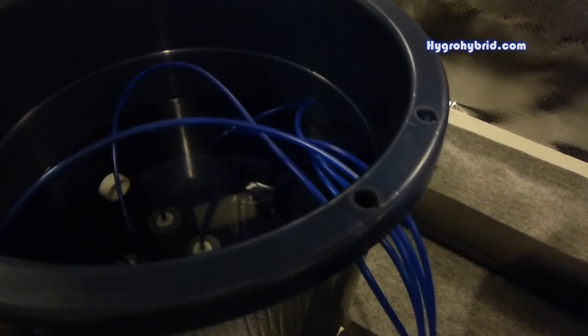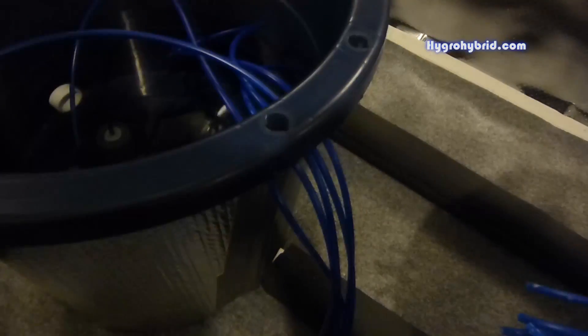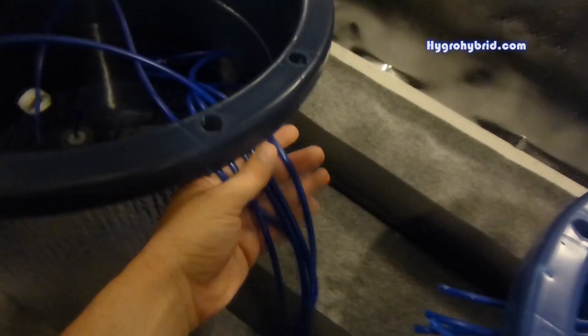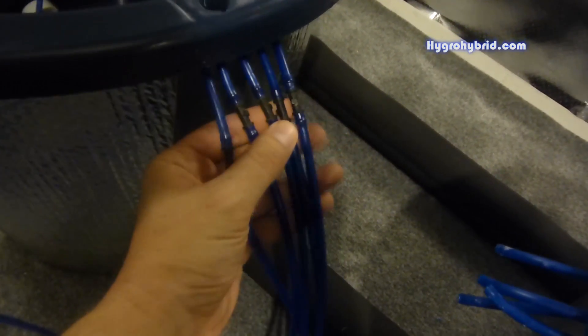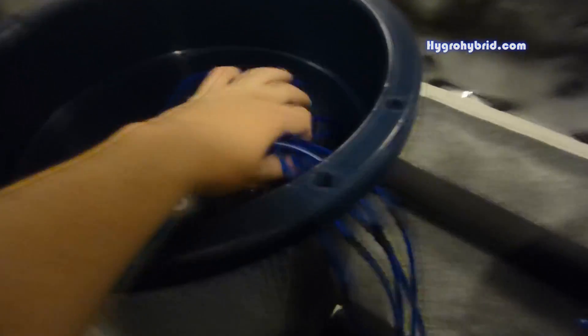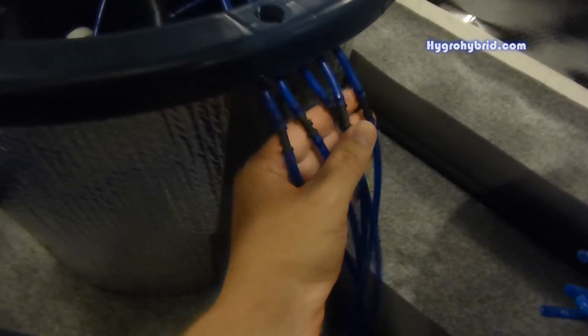Quick DWC tip: when running your airline tubing to your air stones, you can run a full length of quarter-inch airline tubing, or you can run what I like to call a leader. I do a lot of fishing so that's just what I call it. Basically, the holes are drilled here on the container — quarter-inch holes — and I run the air tube in and connect them with a double straight barb.